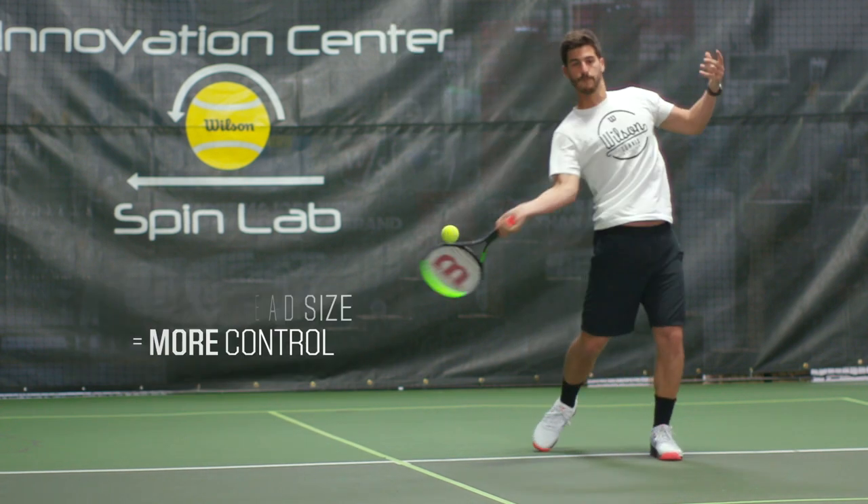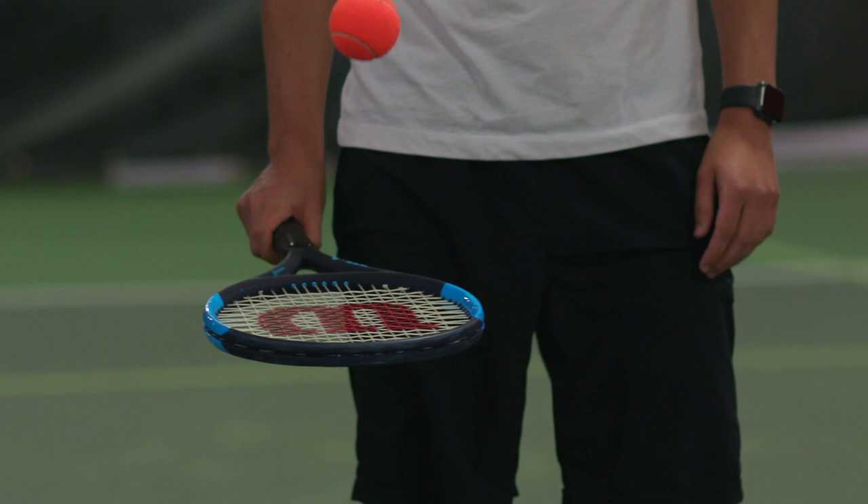So if someone's new to the game, we'd definitely recommend a larger head size. Someone who's played a lot of tennis before and has more comfort level playing tennis, we'd recommend a smaller head size.